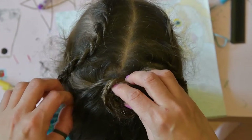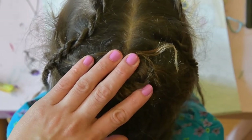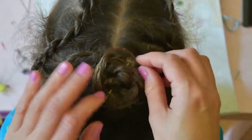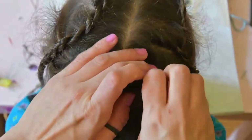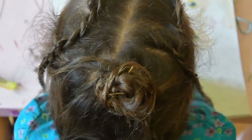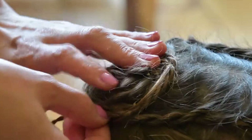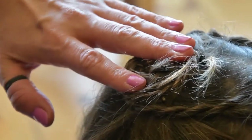Take one of the French lace rope plaits and twirl it around the already existing rose. Start by taking your braid around the lower side of your rose and then twirling it around the upper side of the rose. This creates that puzzle effect of the French lace rope plait disappearing — it's not very obvious where it goes.